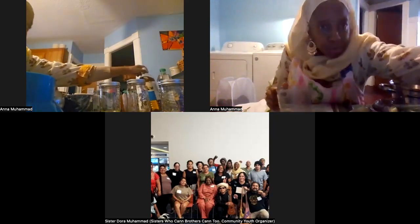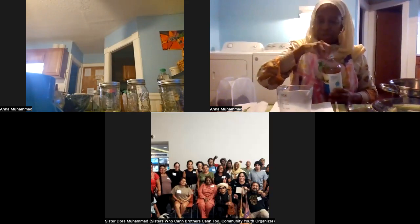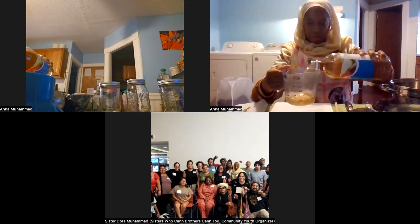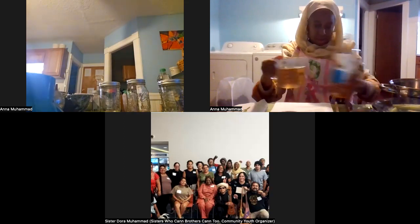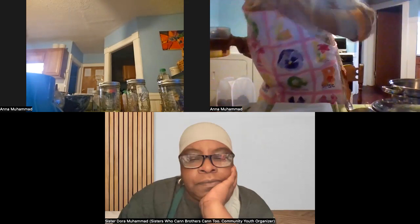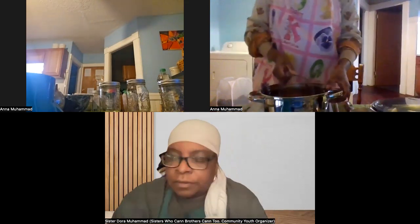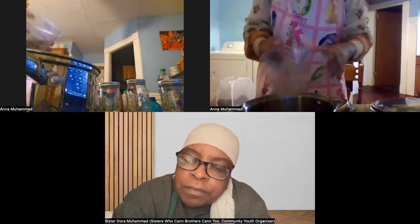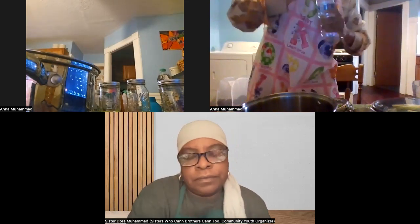The hardest part of this recipe, if there is one, is making the brine — what our youth call 'pickle juice.' We start with one cup and three quarters of apple cider vinegar. You can use organic apple cider vinegar — whatever is available to you. I'm going to pour this into my pot. Next, I'll add two cups of cold water — the water doesn't necessarily have to be cold.